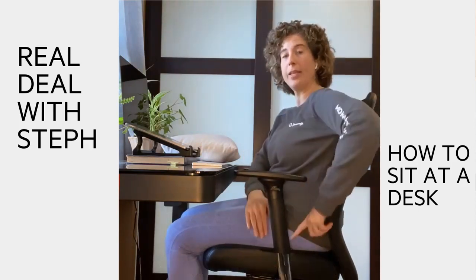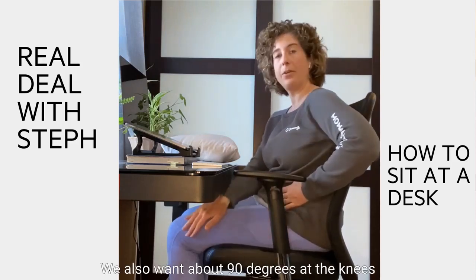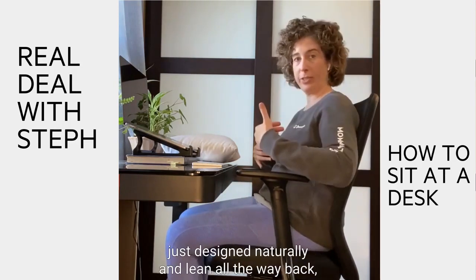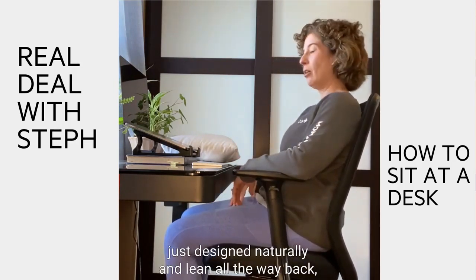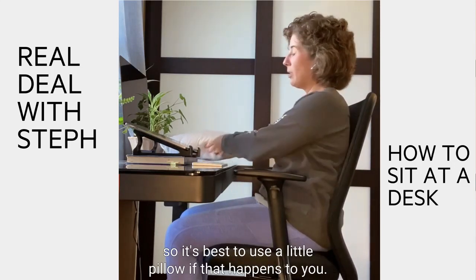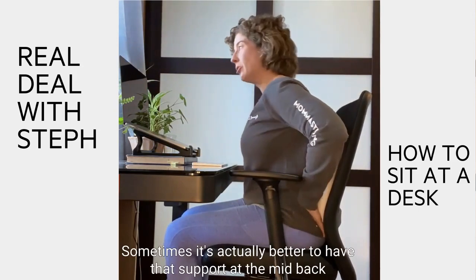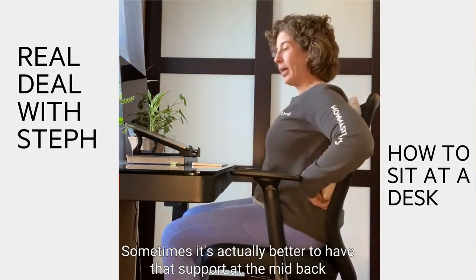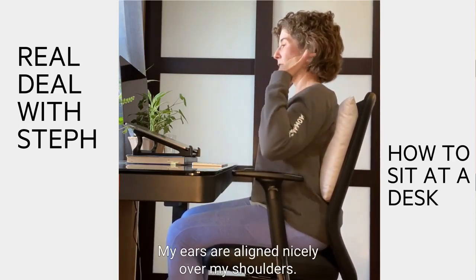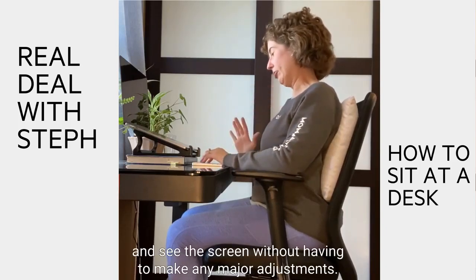The last thing to think about is the angle between the hip and the lower back. We want that angle at 90 degrees, about 90 degrees at the knees, with the feet flat and supported on the floor. If you sit in the chair naturally and lean all the way back, you'd be at too much of an extended angle. It's best to use a little pillow — either behind your lower back, or for women, sometimes it's better to have that support at the mid-back. With support at the mid-back, it forces you to sit up straighter, ears are aligned nicely over the shoulders, and you can still type and see the screen without major adjustments.